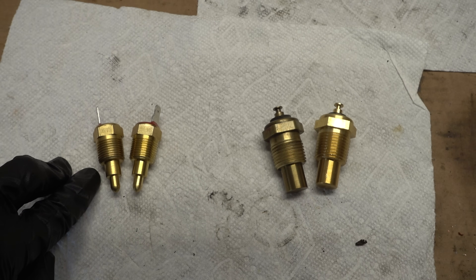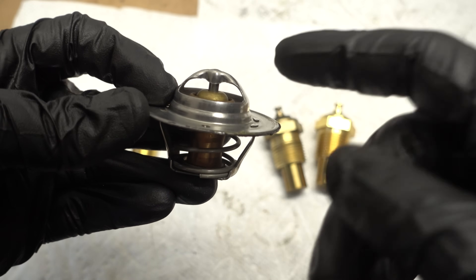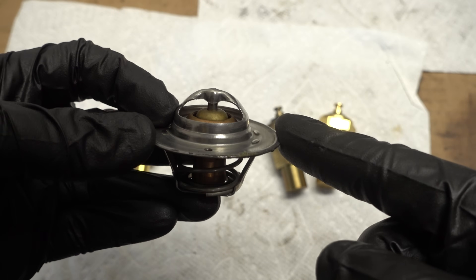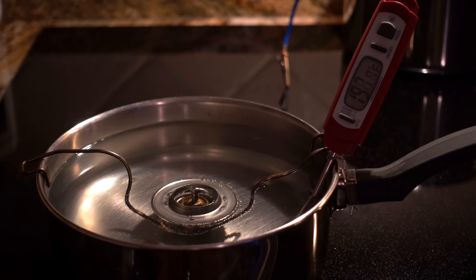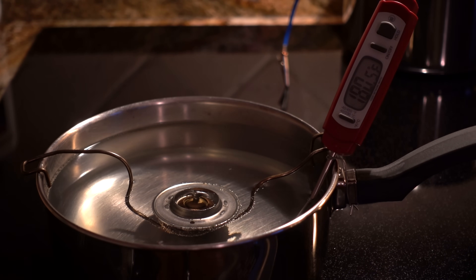Let's talk about what that means for a 180 degree thermostat. What a thermostat does when it opens is let the coolant flow to the radiator instead of just circulating within the engine, and it regulates that flow to keep everything at a certain temperature. A 180 degree thermostat starts to open around 180 degrees and will generally keep the cooling system between 180 and 190 degrees.